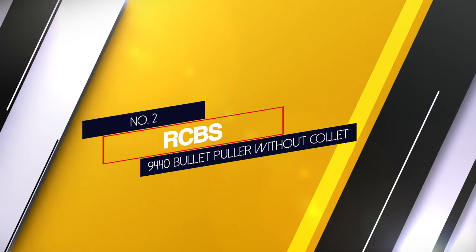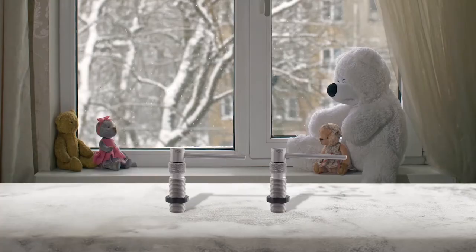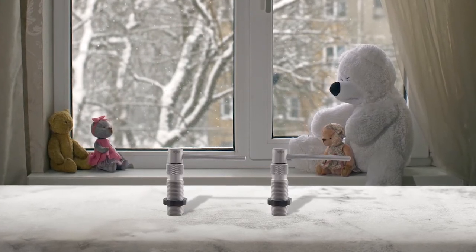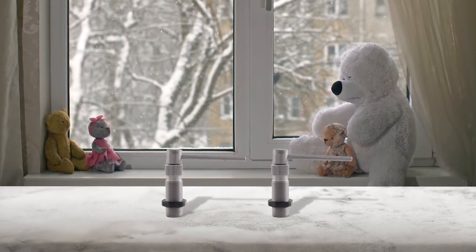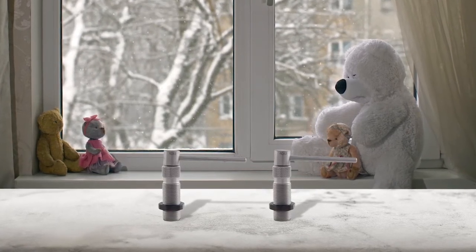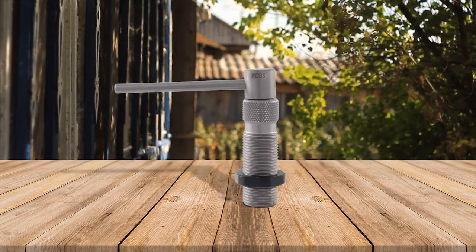Number 2: RCBS 9440 Bullet Puller Without Collet. This puller comes with the standard 7x8 inch 14 threads, so it should work with any single stage reloading press you may have. This is basically a die you use with your press. This still needs a collet, except you have to buy that separately.